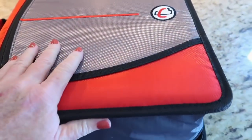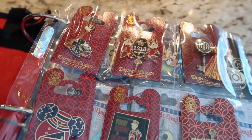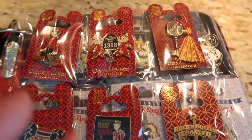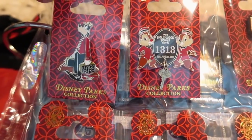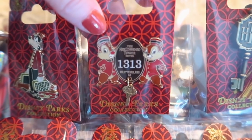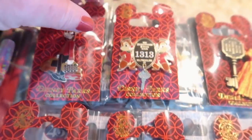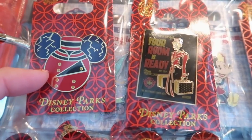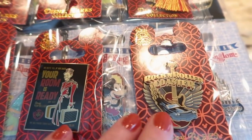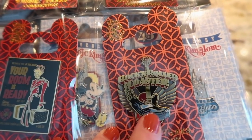Okay y'all, here we are with book number two. So let's see what's inside. I have several open edition pins, and y'all, I have started the Tower of Terror collection. But I won't ride Tower of Terror, but I love the pins — aren't they just beautiful? And then here's a couple more — I love this one, it's so cute. And then Brad really loves Rock'n' Roller Coaster, so we have some attraction pins also.